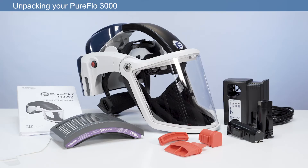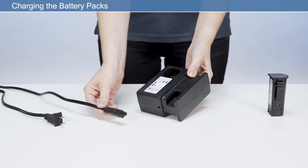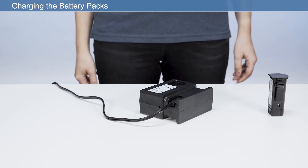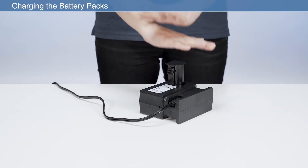Now that you've unpacked your respirator, we need to set it up ready for use. To charge the battery pack, insert the power cable into the charger and then into the power supply. Then insert the battery into the charging slot, ensuring it clicks fully into place.